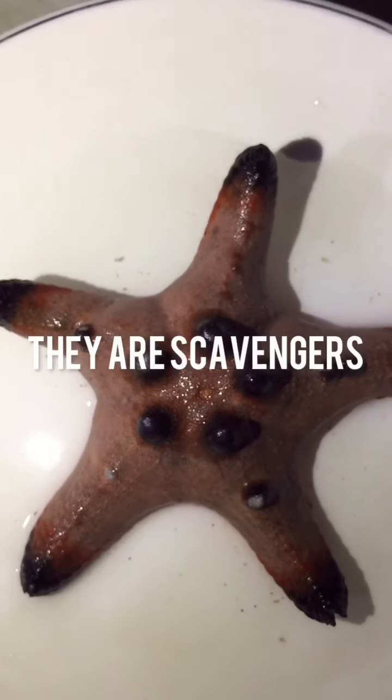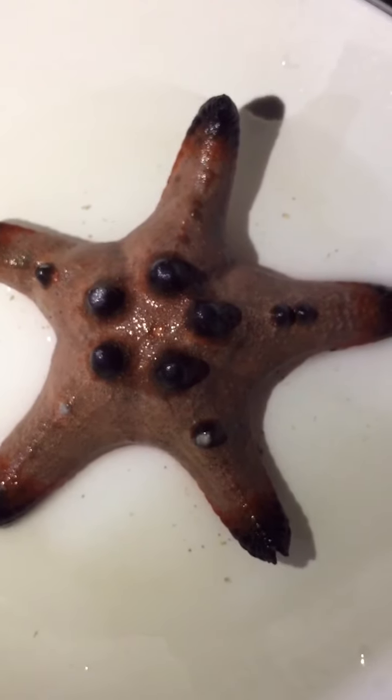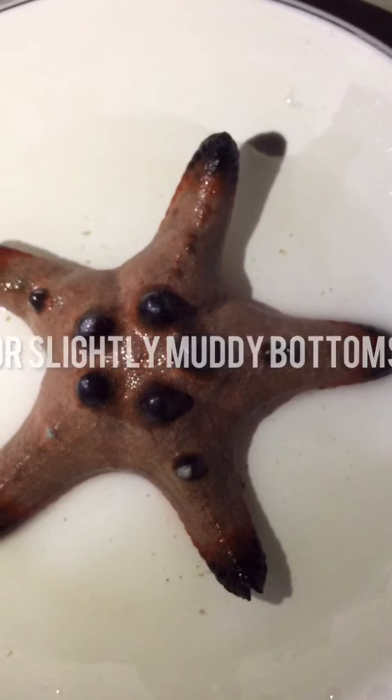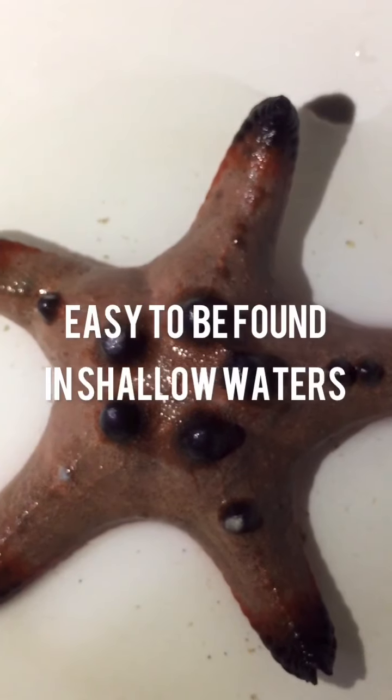They are also scavengers. Horned sea stars prefer sheltered, sandy, or slightly muddy bottoms, which makes them easy to find in shallow waters.